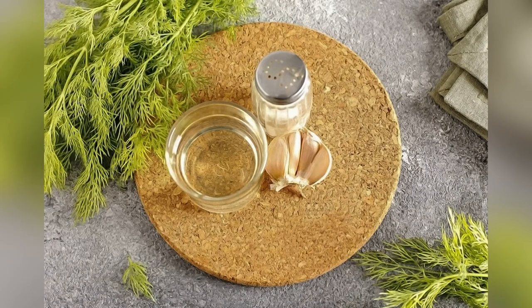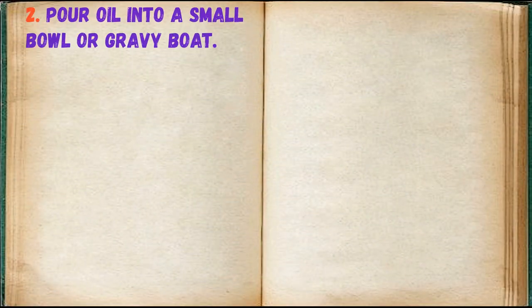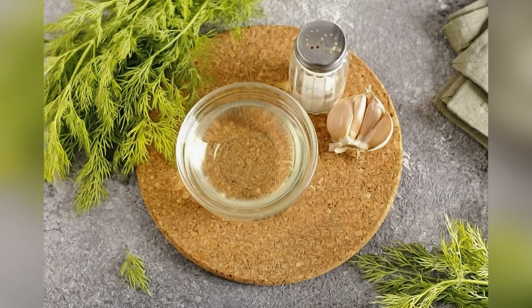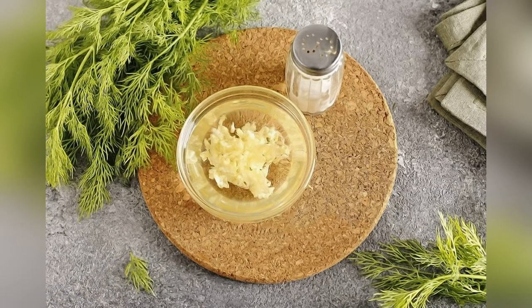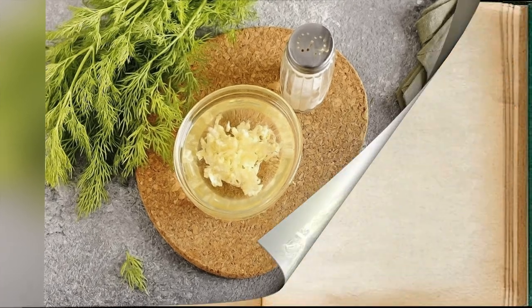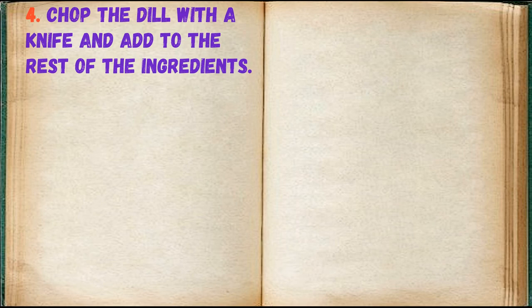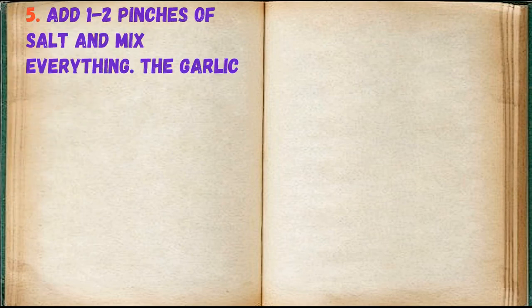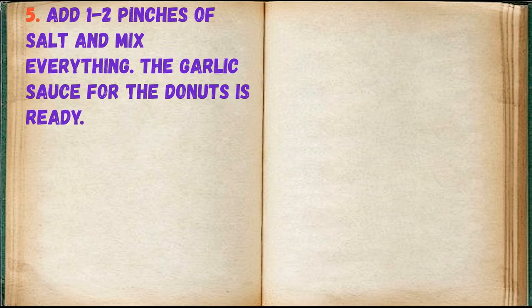Prepare all ingredients. Pour oil into a small bowl or gravy boat. Add the minced garlic. Chop the dill with a knife and add to the rest of the ingredients. Add 1–2 pinches of salt and mix everything. The garlic sauce for the doughnuts is ready.